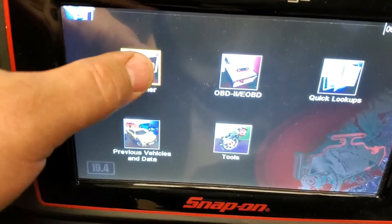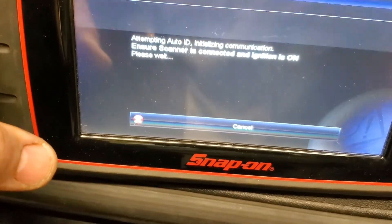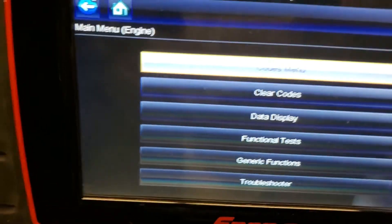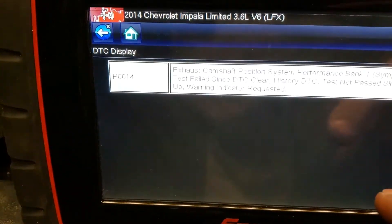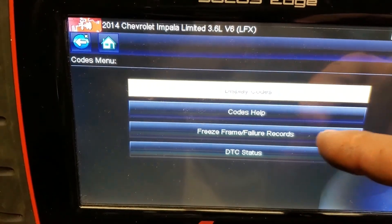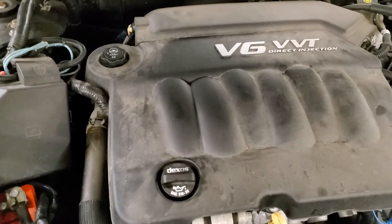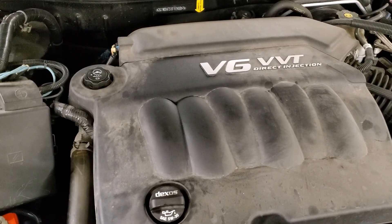We got the Snap-on Solus Edge here. We'll hit that — engine code, code menu — there it is. Back out of there, clear the code, continue. All right, runs like a kitten. I cleared the code. Hopefully it doesn't come back — I got a feeling it won't. I would say 9 out of 10 times this fixes that code.